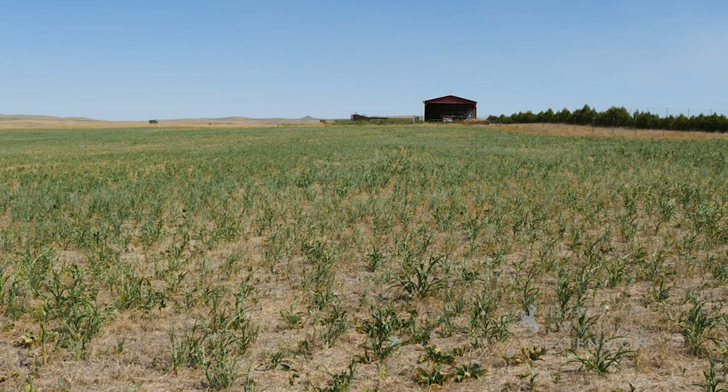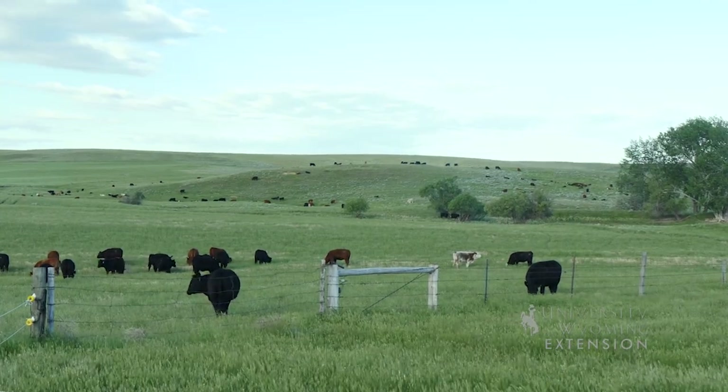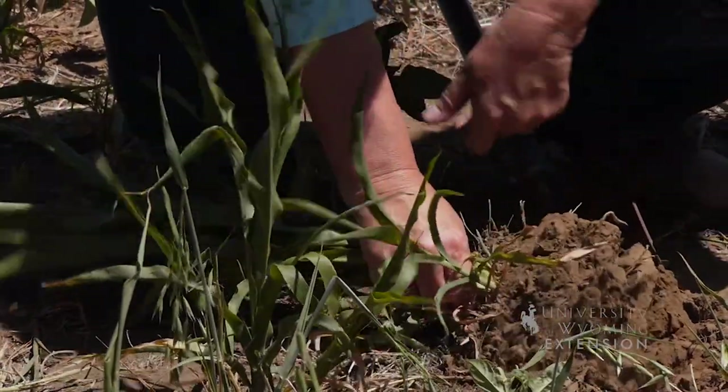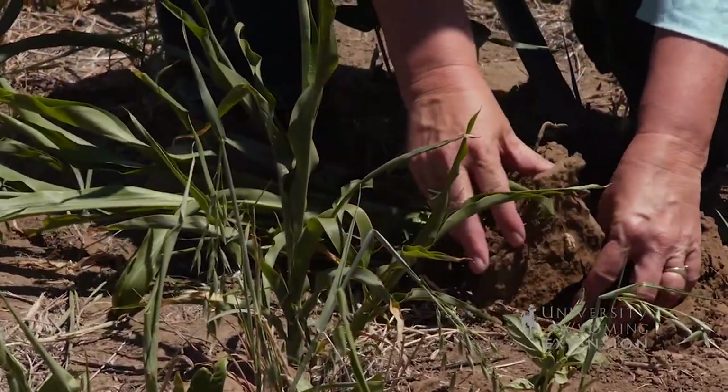And then when do you put cows out on them? Normally we'd probably have cows out here about the first of August, but a lot of people wait and graze clear into the fall. I think it's pretty flexible — probably the more growth you get out of it the better it's going to be for the soil, because it has more time to build the organic matter and all that good stuff.